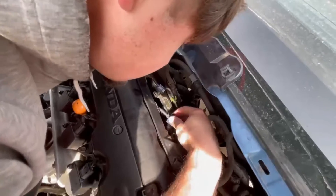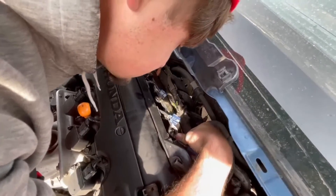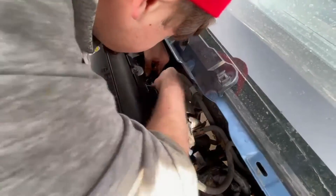These RSX/8th gen Civic SI injectors are direct bolt-ons, so that should make everything easier.